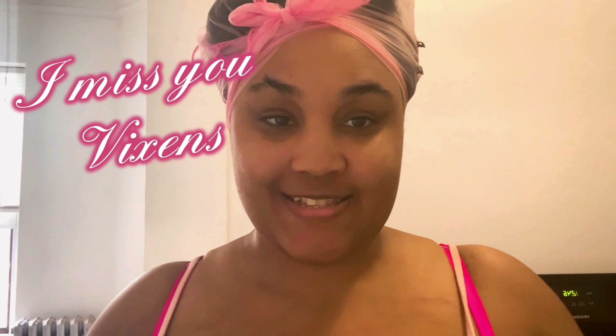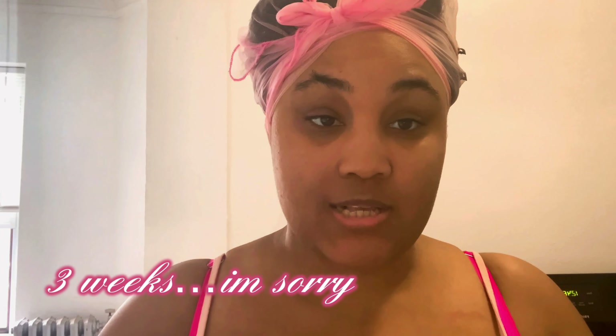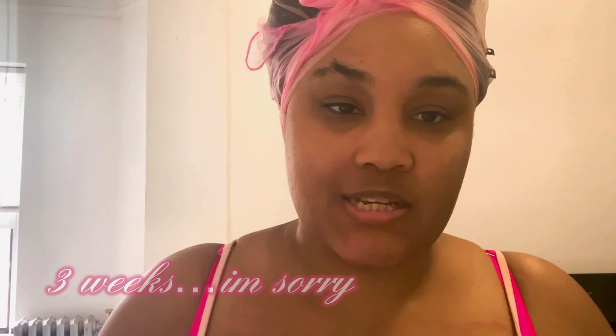Hey loves, how are you babies doing? I am doing good, I miss you so much sparkly vixens. I have not been on here for like three weeks, I've been so busy adulting, just getting things comfortable around here. So I want to give y'all some updates on my apartment — just little updates and decor and stuff like that. Make sure you hit like and subscribe and turn on the notification bell.